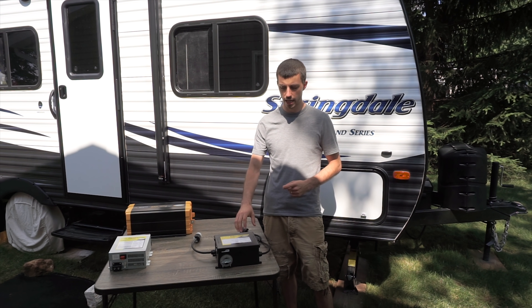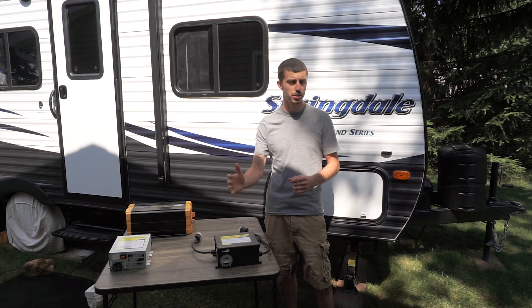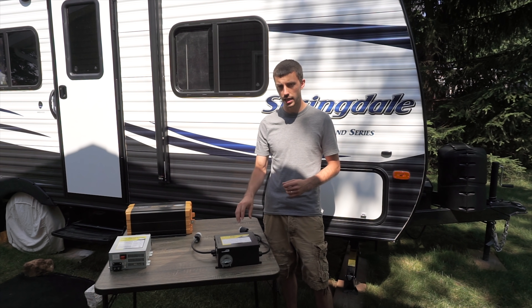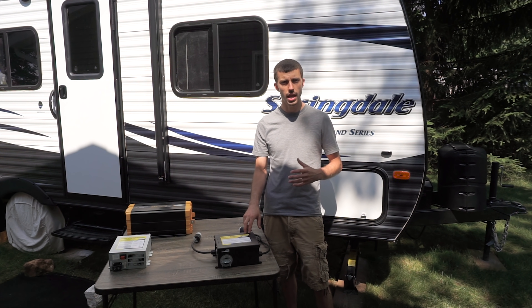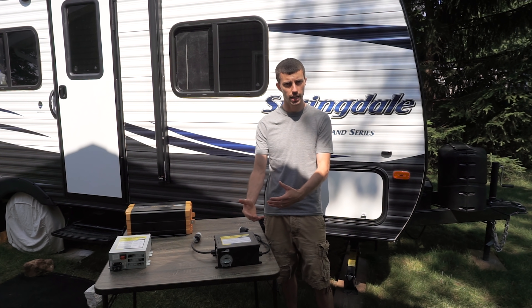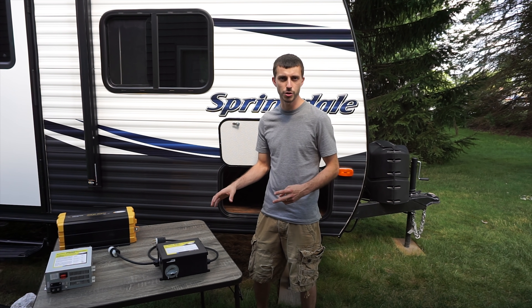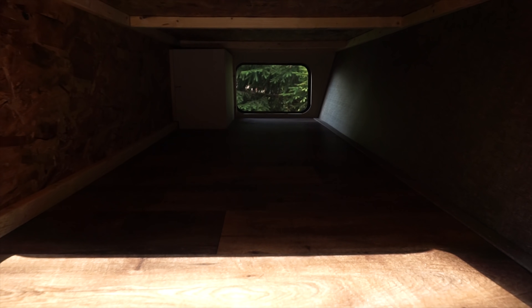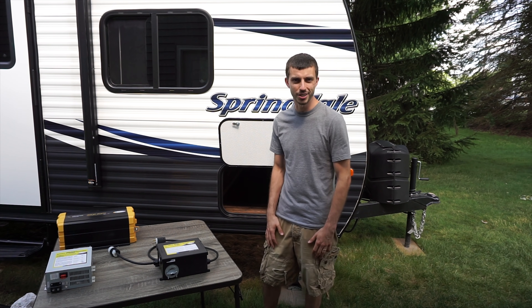The last component we're going to be installing today is the transfer switch. The transfer switch's job is to tie this whole system together. It has an internal relay that automatically switches us between shore power and battery power when we plug in or disconnect from shore power. We're going to mount these components and our two batteries in our front pass-through because this is basically the only place in the RV that has enough room for all this stuff. Let's get to it.